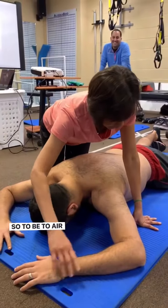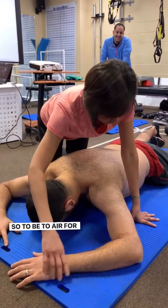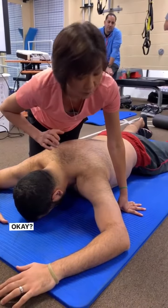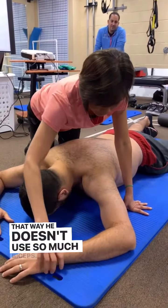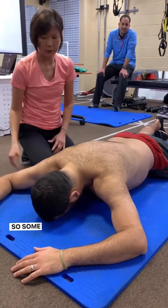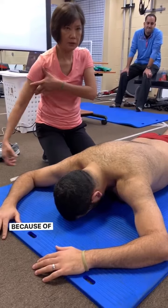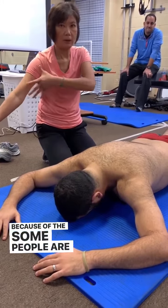To be to air, for less airs, 90 degrees or slightly out — that way he doesn't use so much biceps. Some folks say elbow to the ear; it works for some folks because some people are longer here.